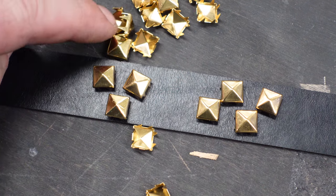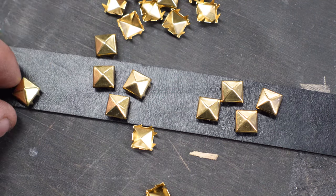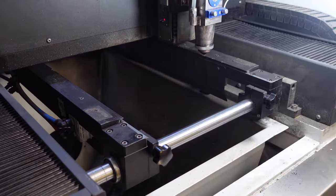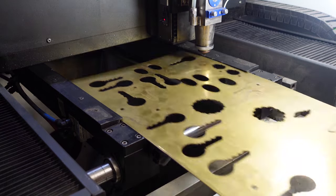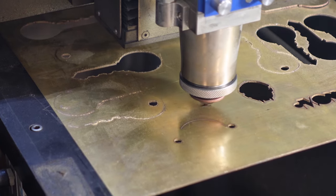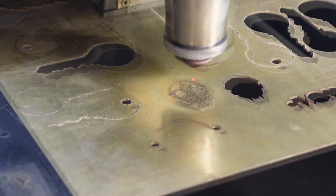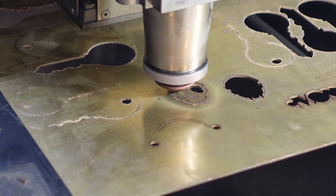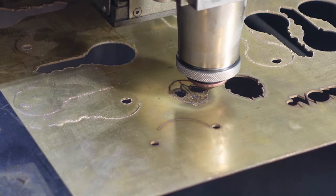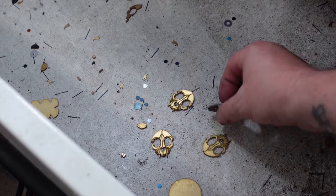I wanted to embellish the strap. Since the artwork has a gothic or punk rock kind of feel, I was thinking studs or spikes, but then I had what I thought was a better idea. This is a 700-watt fiber laser — it's not an engraver, it's a cutter — but I found that if you do a first pass on low power, you can get a pseudo-engraving. Then you go over it a second time at full power and cut the piece out. That's sort of a cheat for getting laser-engraved elements out of a laser cutter, and it works.